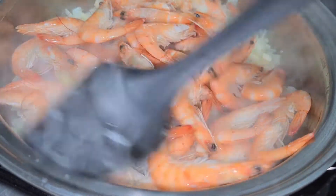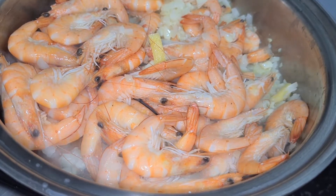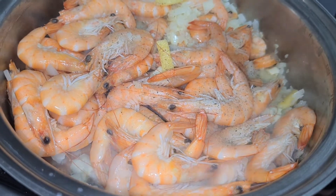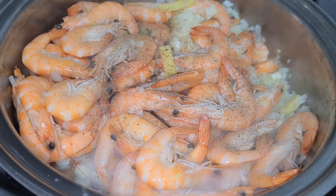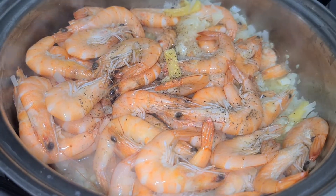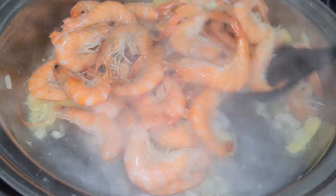Now, we're going to put the hipon in the pan. We add black pepper. We add fish sauce or patis — para pampalasa yung ating patis. Haluin natin.